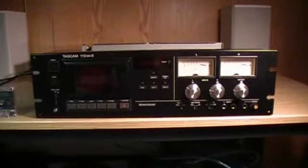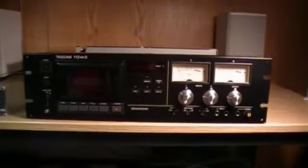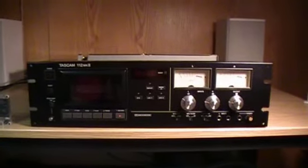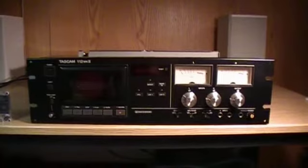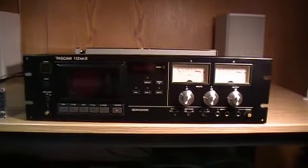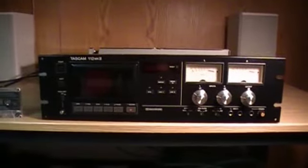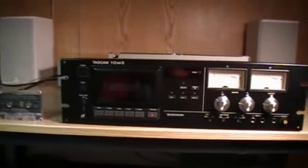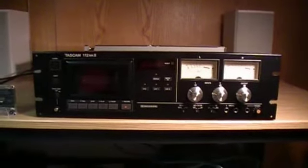Hi again everyone. The last video I presented was of a cassette deck, the 1973 Akai GXC 46D, which is a very early stereo cassette deck. In this video I'm going to show you a cassette deck that's no more than possibly 15 or 16 years old. It's a fairly recent cassette deck.